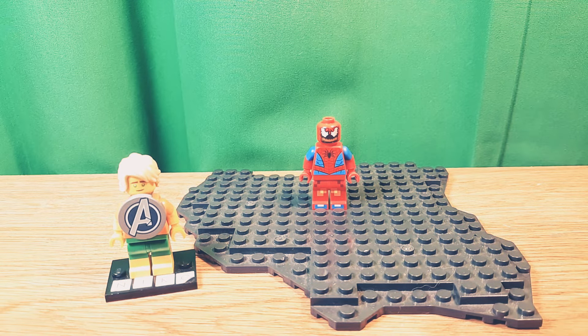Hello, Niko2064 here, back with another video, and today I'm going to make a custom Lego Spider-Side from Spider-Man Comics. Let's get into this.